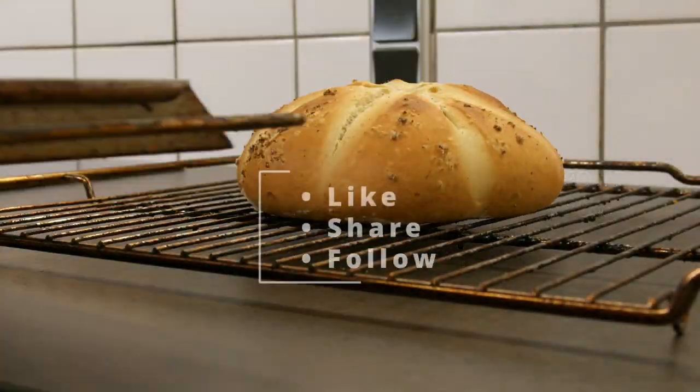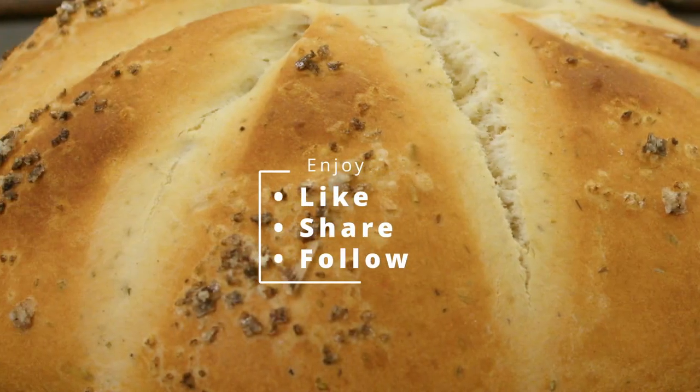Bake at 225 degrees for about 25 minutes. Enjoy!